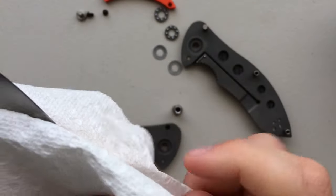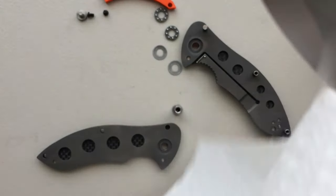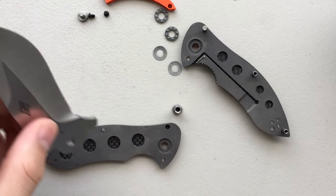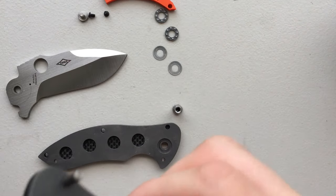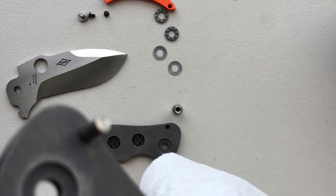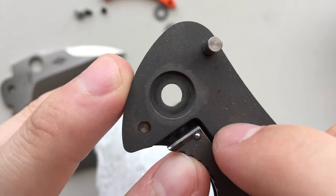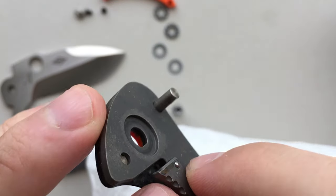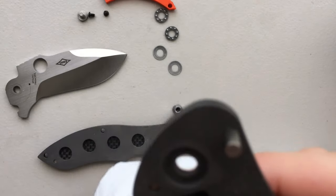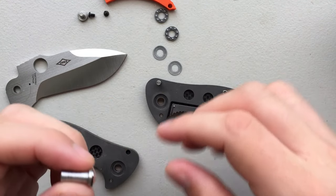Man, I do like the grind on this guy. That nice swedge — I'm not usually a swedge lover, but this is a pretty compelling swedge. That actually looks interesting — it's either carbonization or a lock bar insert. I think it's just carbonization, but either way it's fancy. Beautiful. Let's put this guy back together now.